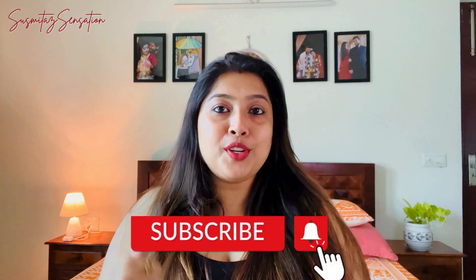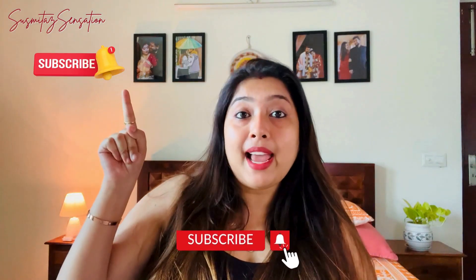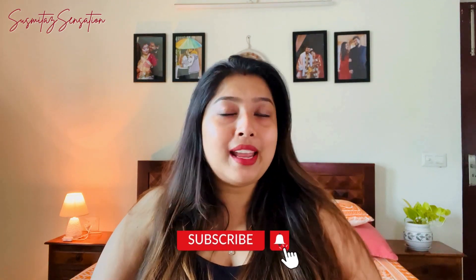You can use this face pack once or twice a week for better results. If you liked this video, don't forget to give it a like and subscribe to my channel. Press the bell icon so you don't miss notifications for upcoming videos. Let me know in the comments below if you've tried this face pack or if you have your own DIY recipes. Take care, bye bye, see you soon!